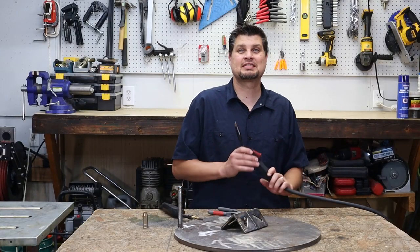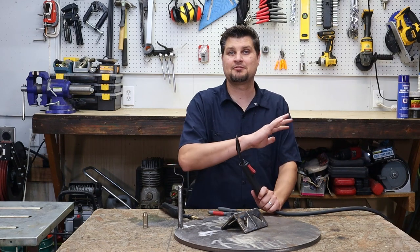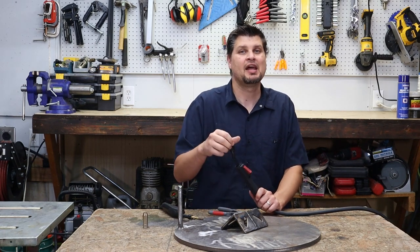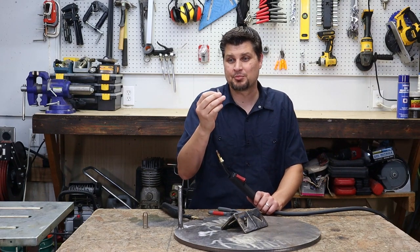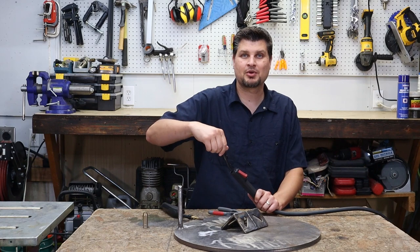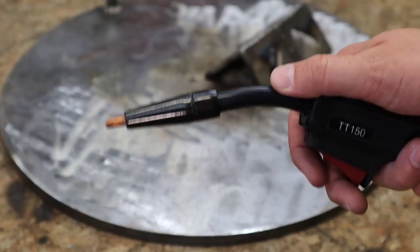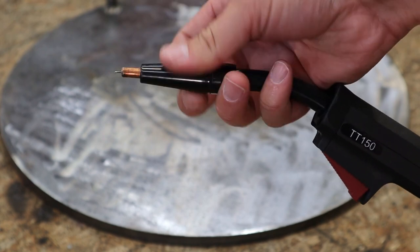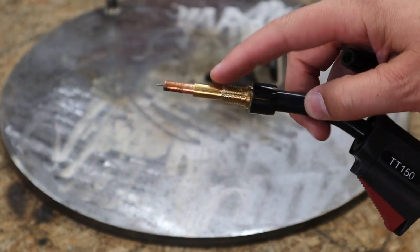You might have seen this MIG gun sitting right there. It is from my Titanium 125, which is a flux core only machine. So let's take a look. It actually comes with a flux core nozzle — pretty much just a high temperature plastic that you thread on, and all it does is protect those threads and the ports for your MIG gas. Since that thing is a flux core only machine, really you can do without this.